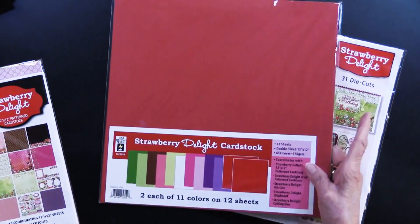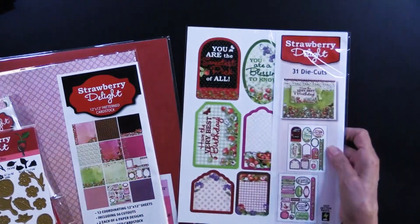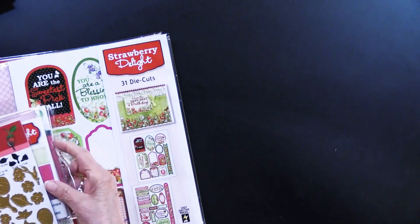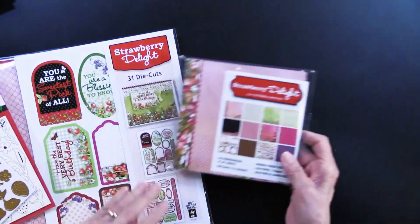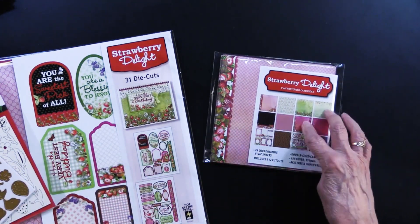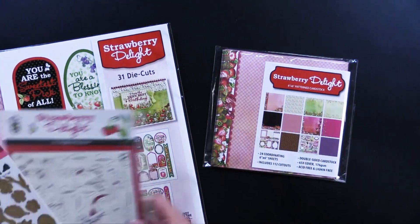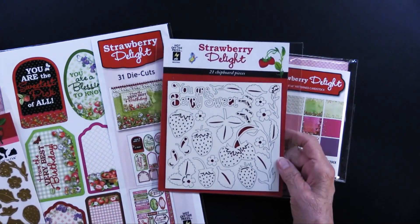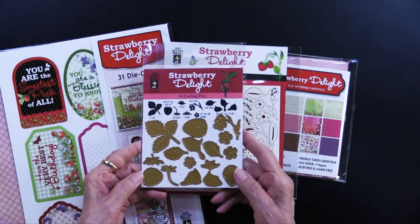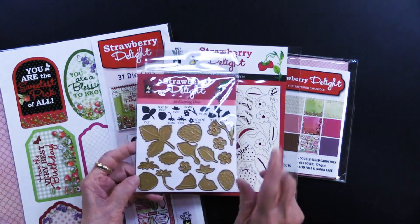There are 11 colors on 12 sheets. We also have our 31 die cuts on two separate sheets — so handy — and our 6 by 6 papers, which are the same as the 12 by 12 but smaller. There are 24 sheets, so you get four of each and 112 cutouts. We also have the chipboard and the Strawberry Delight cutting dies — there are 16 in this package.